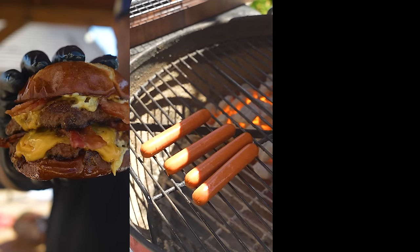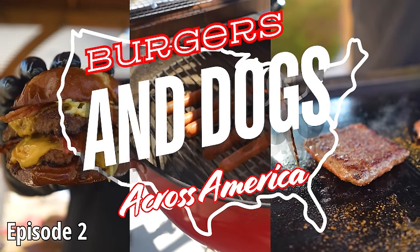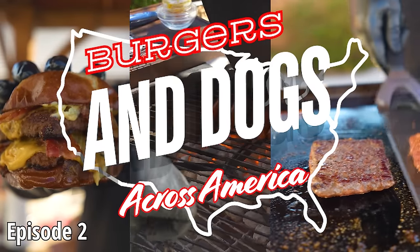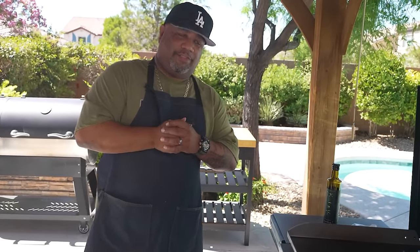Hey, welcome to episode number two of Burgers and Dogs Across America. I'm your host, AB. So before I go ahead and start going over the ingredients, let me just tell you what we're doing. We're gonna be doing an Oklahoma burger.